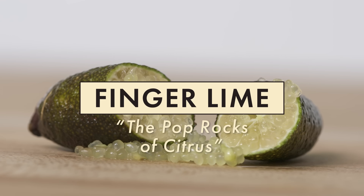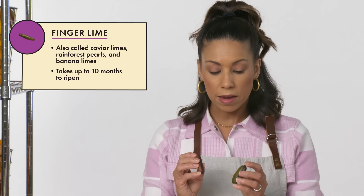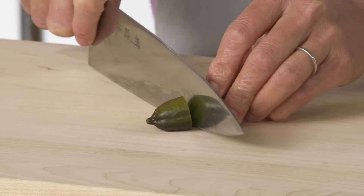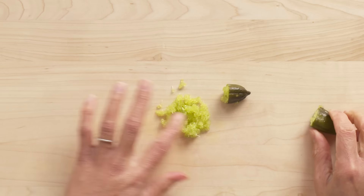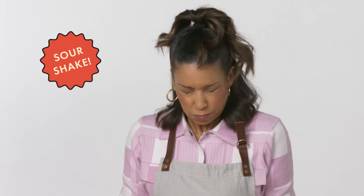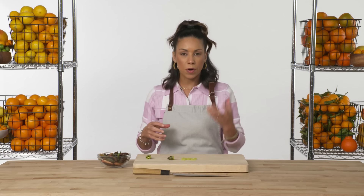These are finger limes. They look very different — they can come in pink or green, and can be a little thicker or thinner. The coolest thing about finger limes is that on the inside, the vesicles, or the pulp, actually come out as individual pieces. Very tart, but super crunchy — all these little pieces just explode in your mouth and give you bursts of lemongrass and ginger-scented lime. This is definitely something you don't want to cook or alter too much.